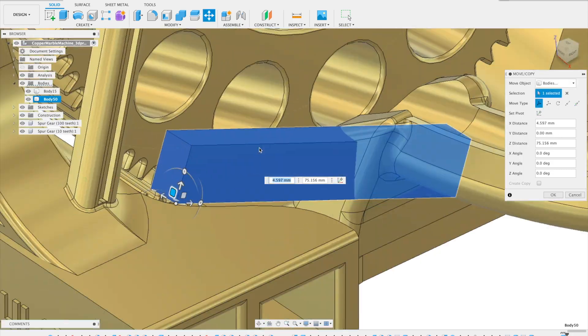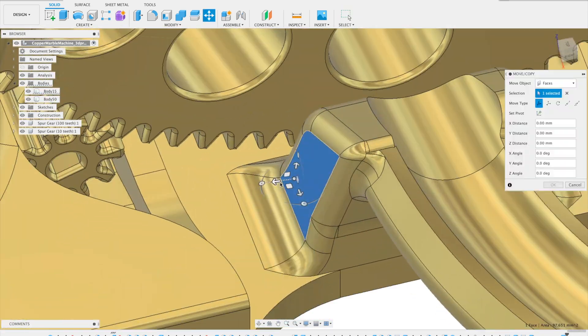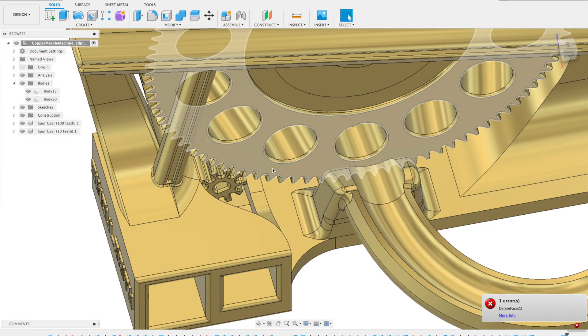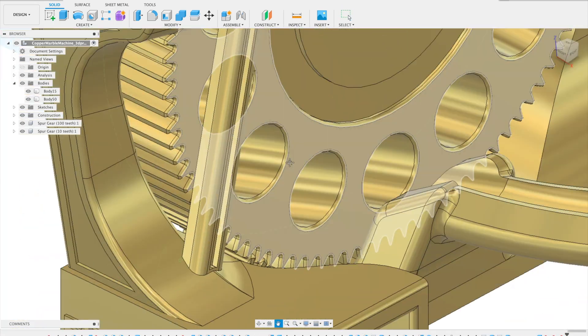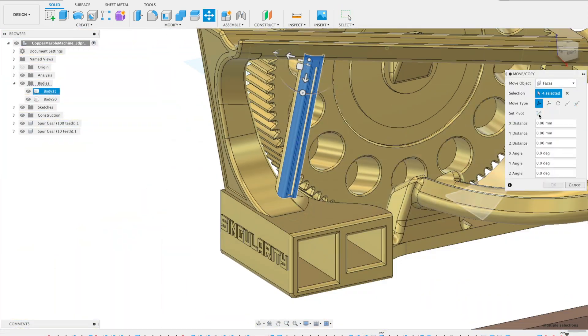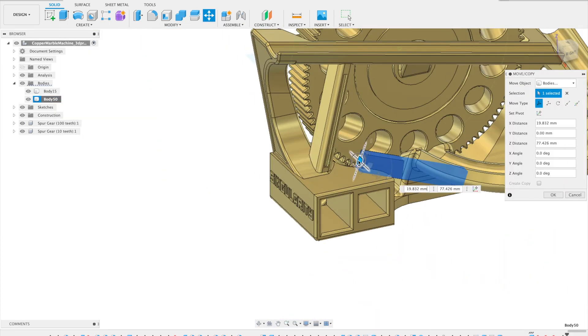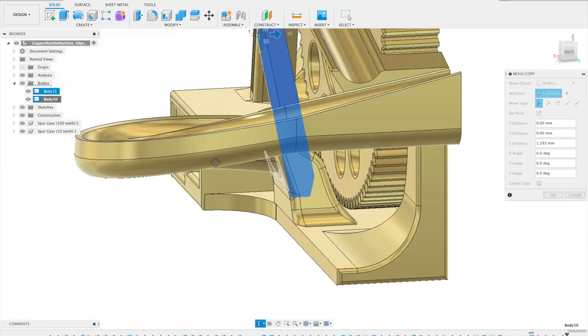I do have a Fusion 360 course that's live on Kickstarter. It won't be live after April 3rd, 2021, so if you're watching this after then the Kickstarter is long gone — but the course should be on my website. In that course I show you how to design practically anything from scratch in Fusion 360.